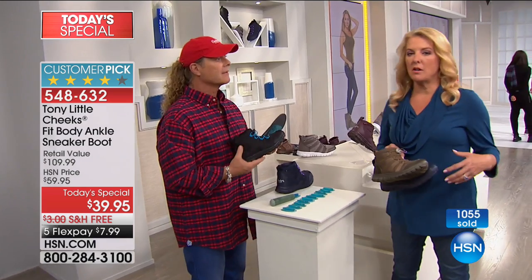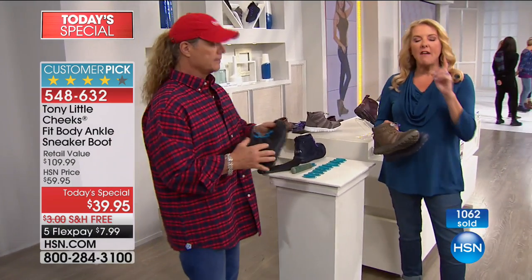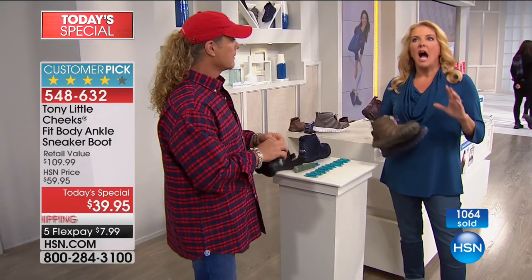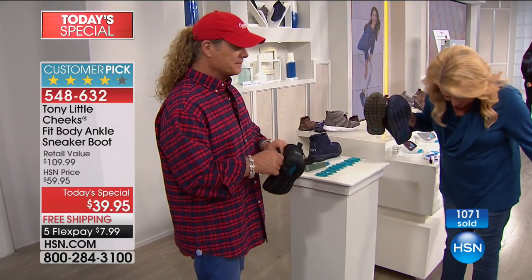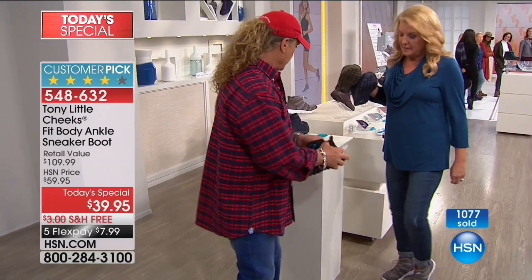I'm going to tell you, it's pretty warm down here in Florida. I've now been wearing these for probably three hours getting ready to come on the air. My feet are so comfortable. I'm so excited — it is absolutely the cutest little booty-shooty tenny I've ever worn. It's absolutely fantastic. We wanted to make sure it was super lightweight — and it is. It's all in the track bottom, it's all in the gel energy pad.